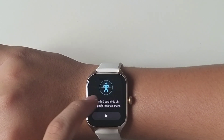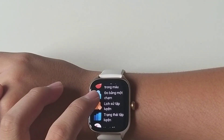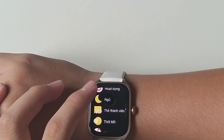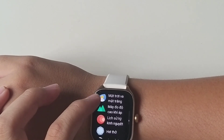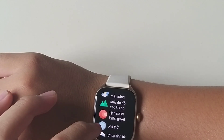Đo bằng 1 chạm — cái này mình đo tất cả các chỉ số chỉ bằng 1 lần nhấn. Rồi lịch sử tập luyện, trạng thái tập luyện, nhật ký ngủ, thẻ thành viên, thời tiết, nhạc, báo thức, lịch, cài đặt, mặt trời/mặt trăng, máy đo độ cao khí áp.